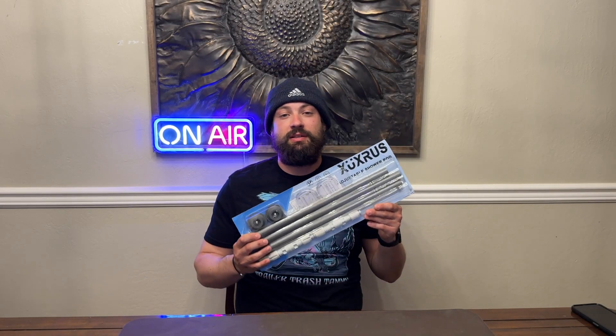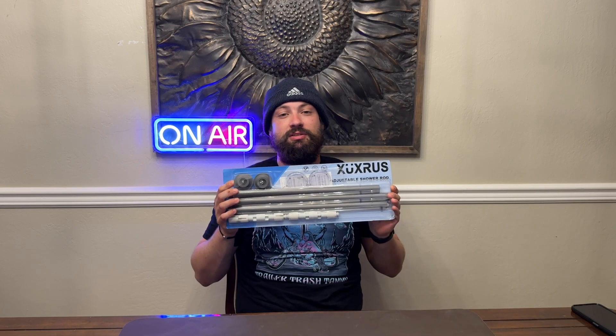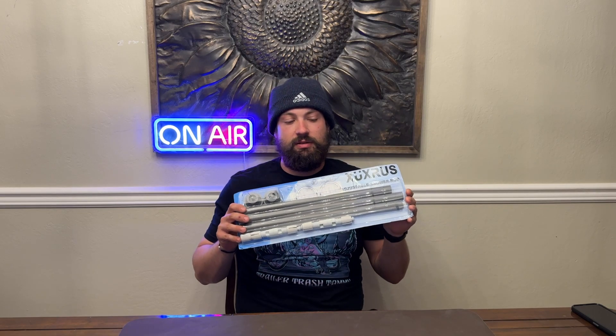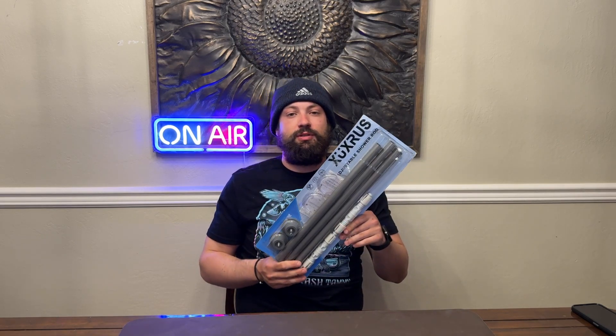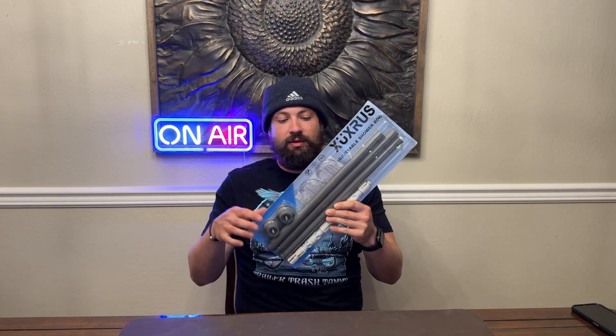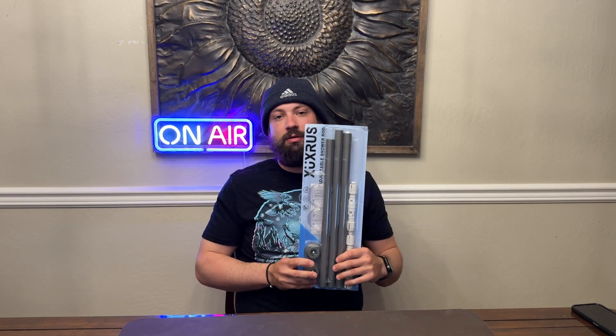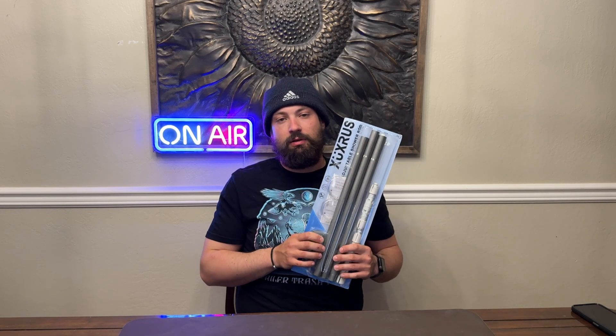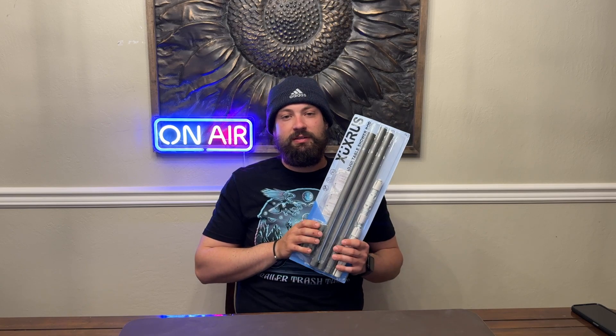Hey, what's up guys, this is Clay back from Reyes Rex and Review Page. Today I'm checking out this adjustable shower curtain rod. This shower curtain rod comes in multiple sizes — this one is a 42 inch to 73 inch adjustable rod. It's very simple, heavy duty, strong stainless steel rod, great for multiple surfaces in the bathroom.